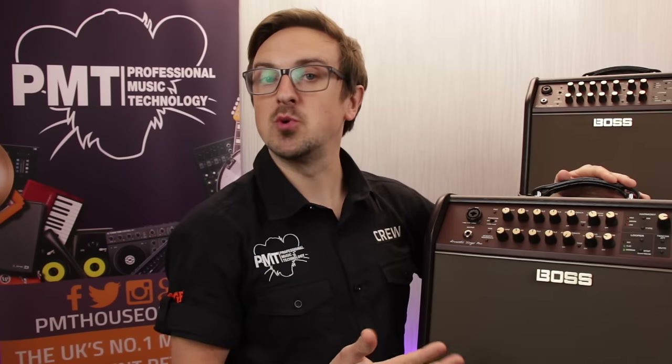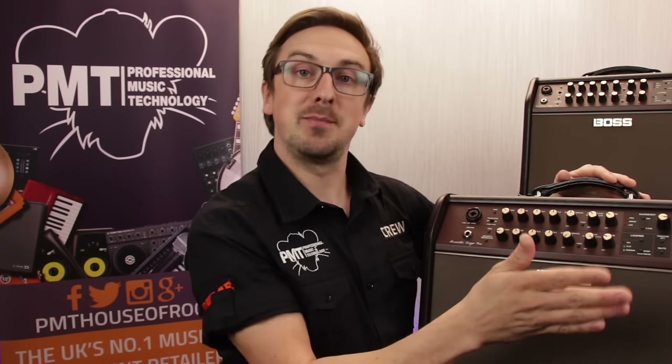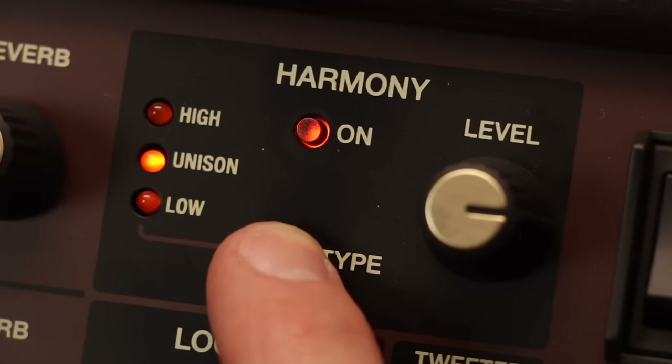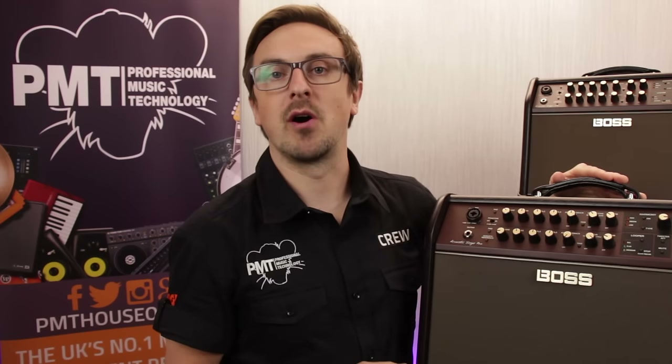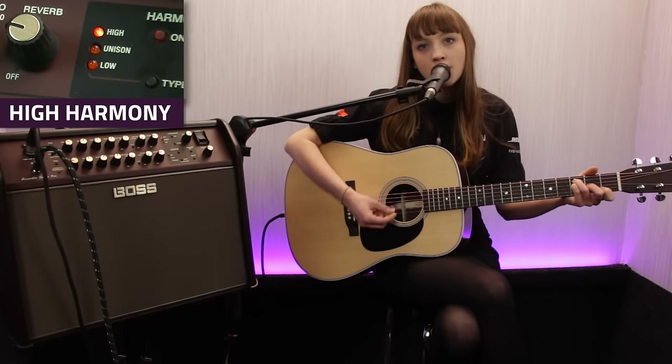Finally on the vocal channel is a harmonist. This allows you to select either a high or low harmony, or a unison doubler effect, and can be switched in and out either from the front panel or via an optional foot switch. You can control the volume of the harmony, and rather cleverly the amp selects the harmony note depending on the guitar chord that you're playing. It works really well and adds that extra layer of colour for a solo vocalist. Take a listen and see what I mean.